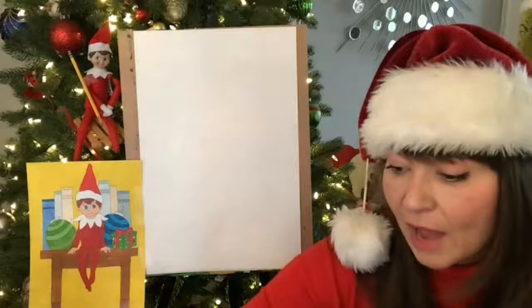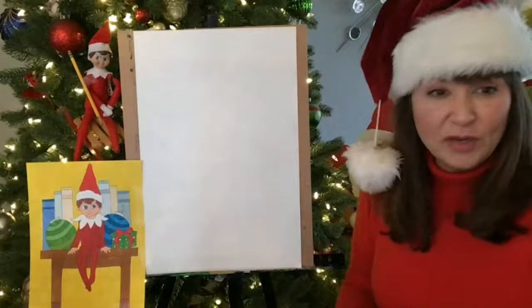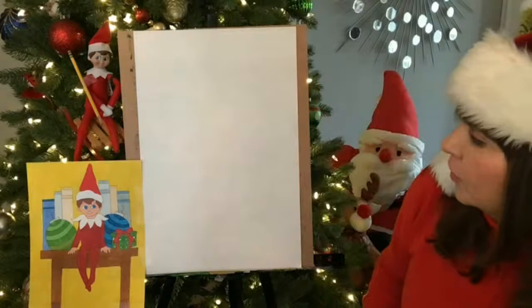The format — I want you guys to use your paper so that it's vertical, or in portrait style, so you have more room for him to be tall. Whether he's sitting or standing or however you want. And you can make a background — you don't have to make a background. It's up to you guys. But I want you to think of the center of the page — that's where I'm going to put my elf.